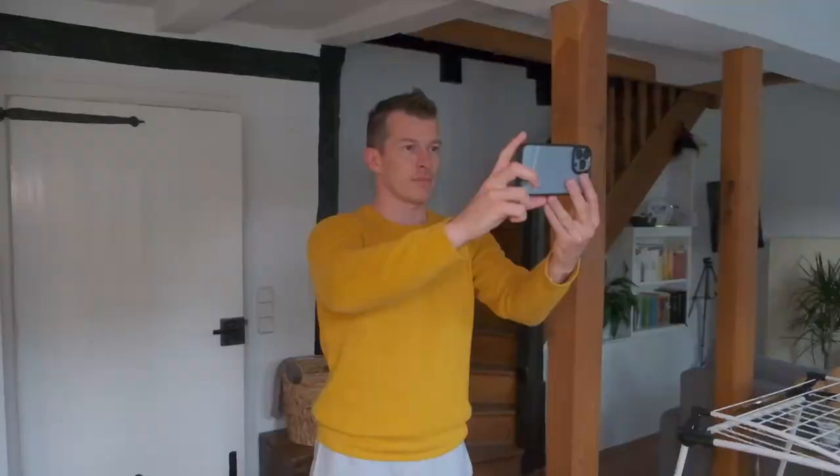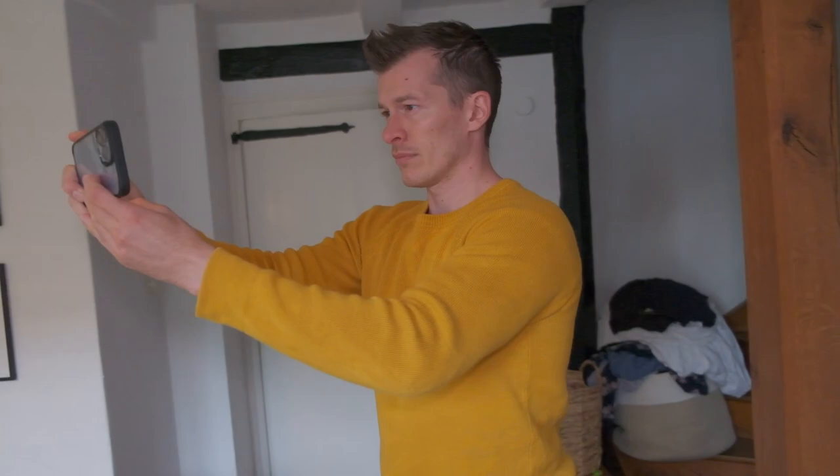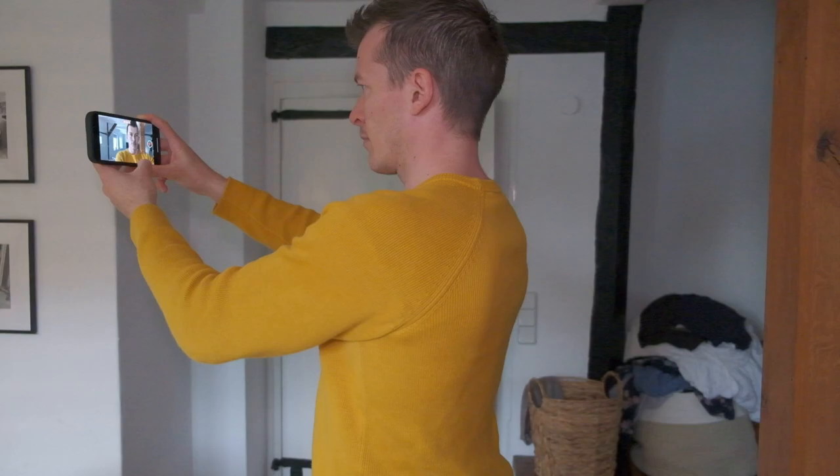Now let's try the movie mode with the selfie camera. I did a little rotation here — this is the regular mode on the selfie camera and it looks decent. The more light you have behind you the worse it gets; the better the light, the better the quality. You wouldn't film a lot with the selfie camera unless it's for TikTok or something. In that case I highly recommend good lighting conditions, because in low light selfie cameras really come to their limits — as you can see, that's not good.